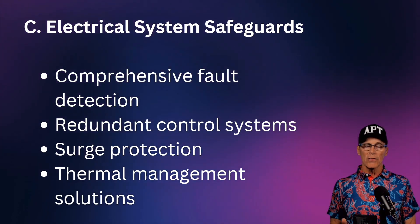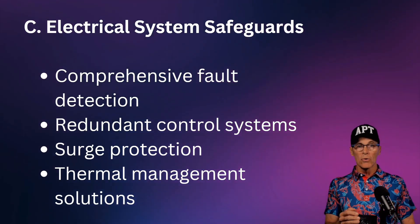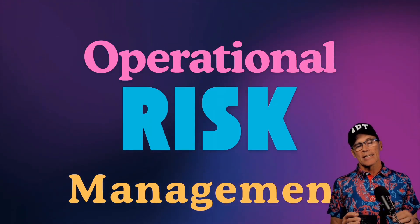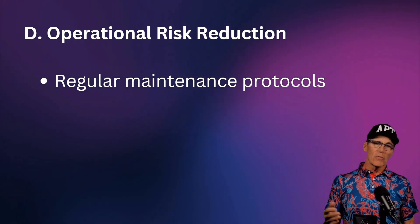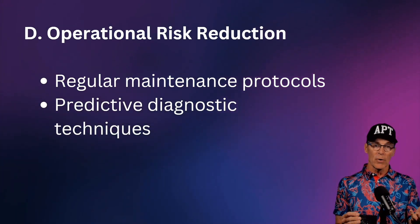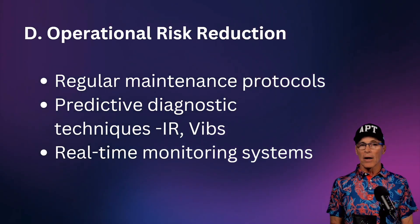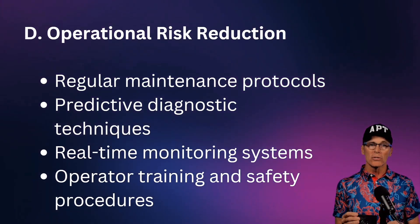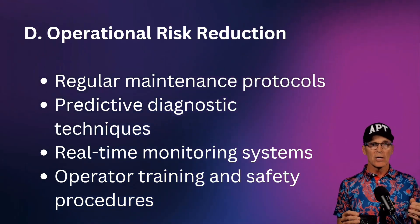Electrical system safeguards are the same as those in a typical motor-generator set — it's just that what's driving that motor-generator is a mechanical battery. For operational risk management: we need inspections, testing, and maintenance; predictive diagnostic techniques monitoring vibration; real-time monitoring while operating so we can shut it down if needed; and well-trained operators with good procedures — all the things we already know, now applied to flywheel energy storage systems.